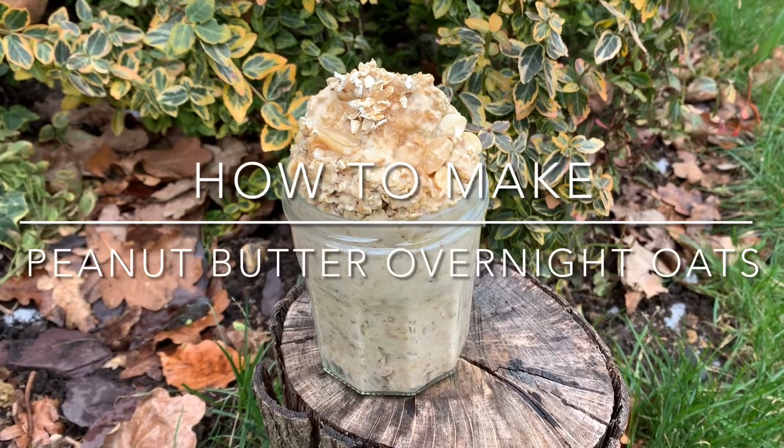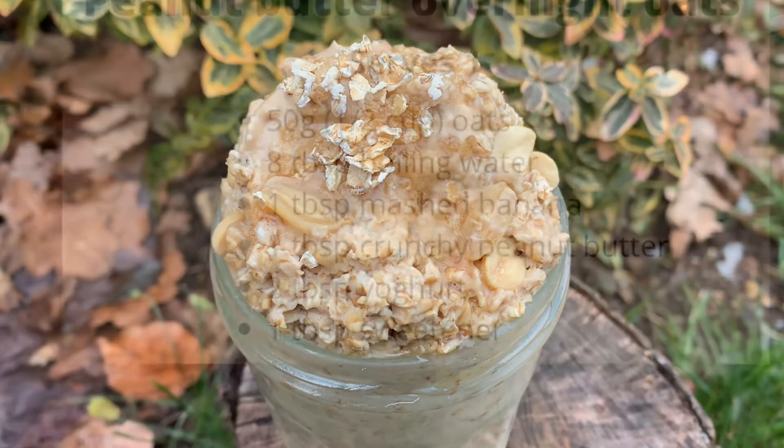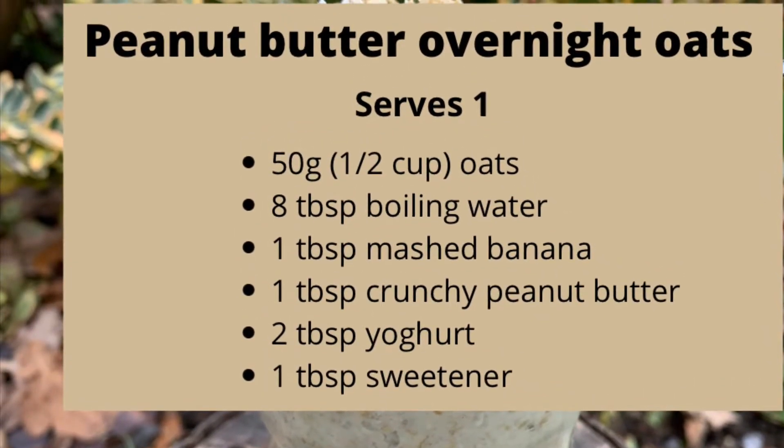How to make peanut butter overnight oats. This is a must try for anyone who loves peanut butter. It's quick, it's easy and it's healthy. You only need a few simple ingredients to make it as well.